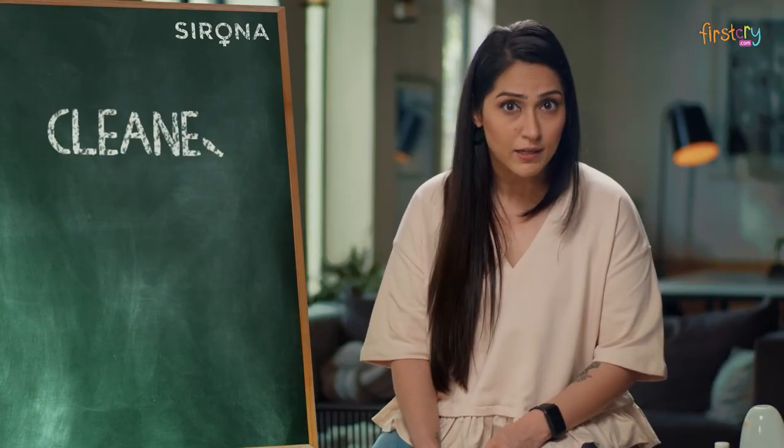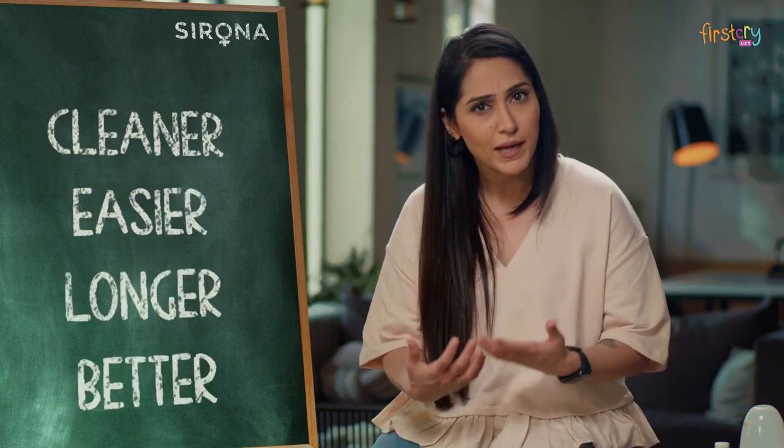Your Sirona cup life becomes cleaner, easier, longer, and just plain better.